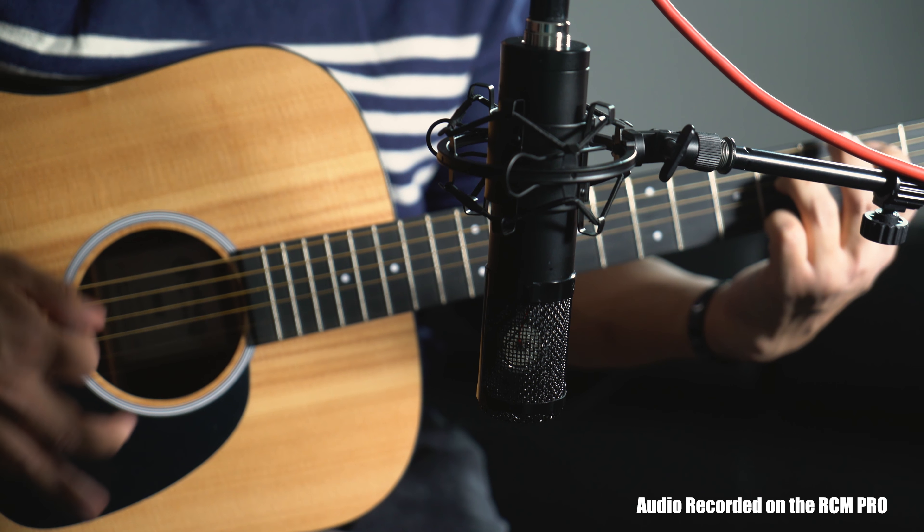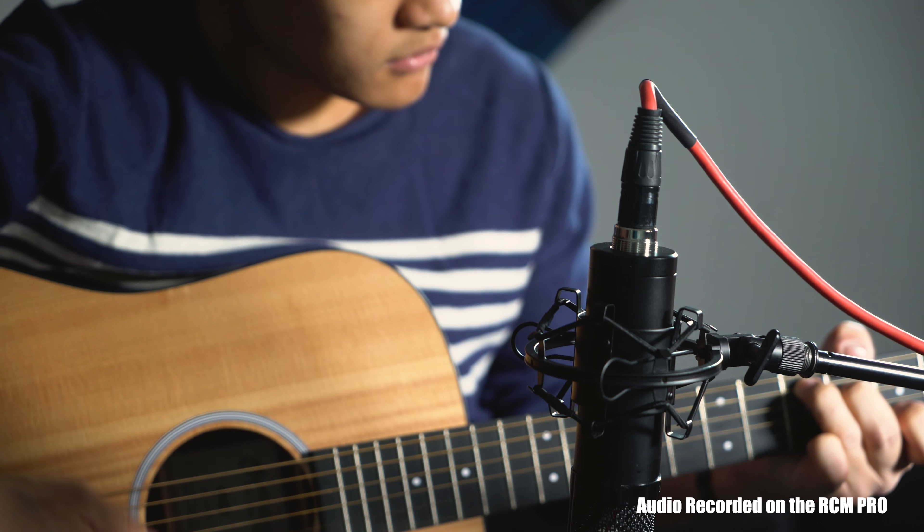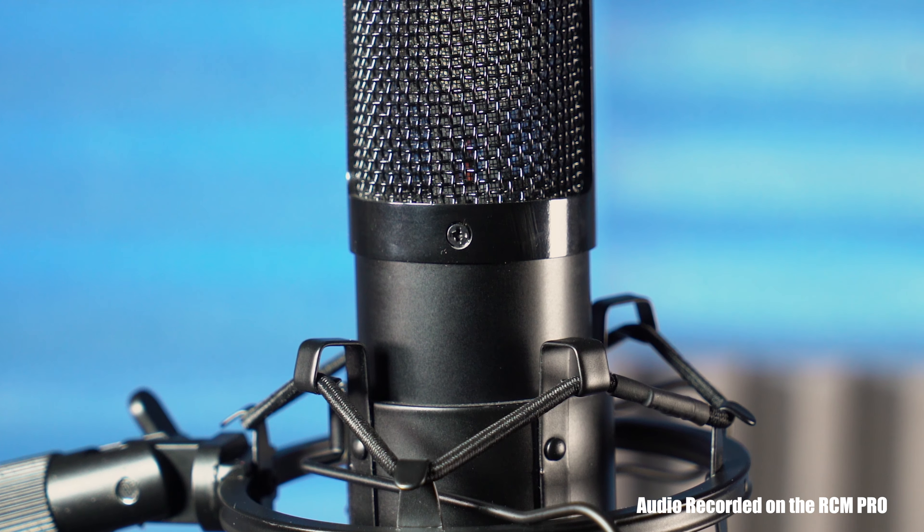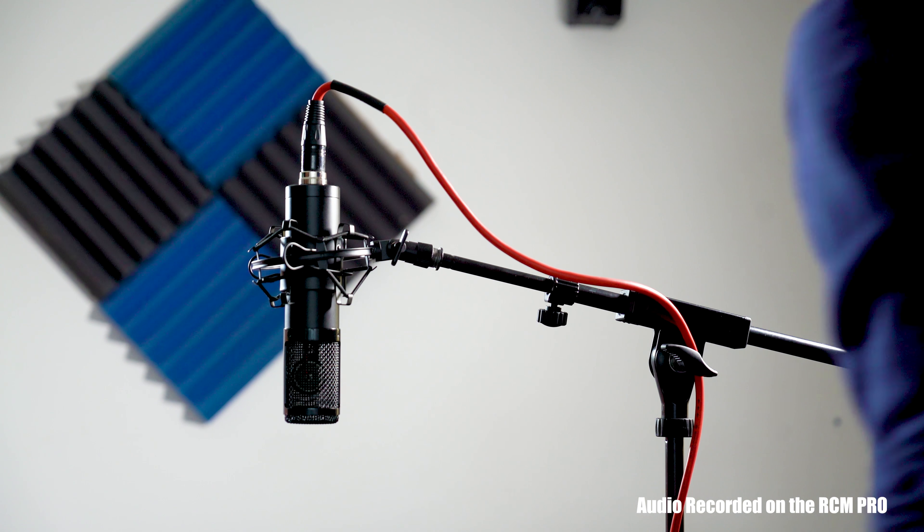Amazing on acoustic instruments. The build is extremely durable with a one-piece microphone head design. This ensures that the RCM Pro won't experience any unwanted vibrations during recording and won't break on the go.